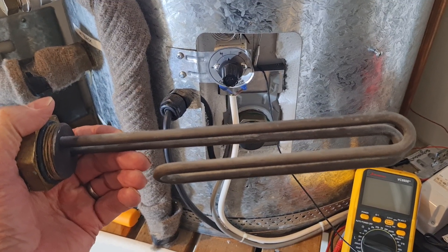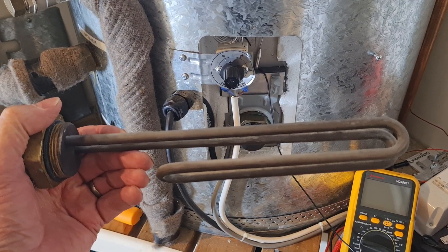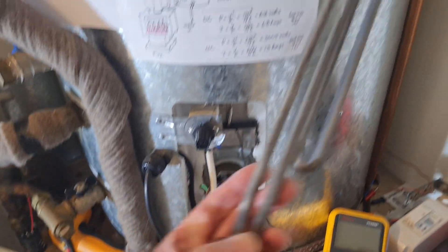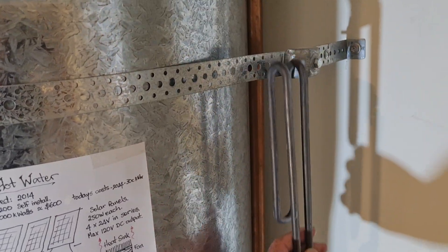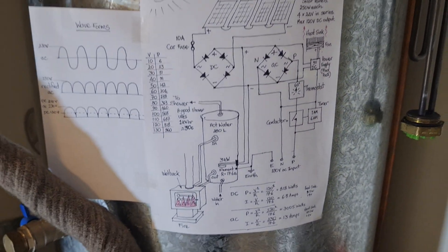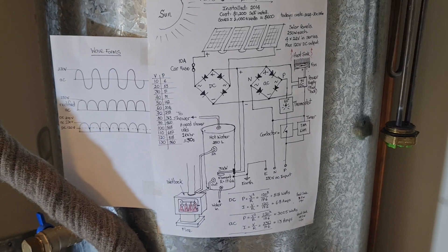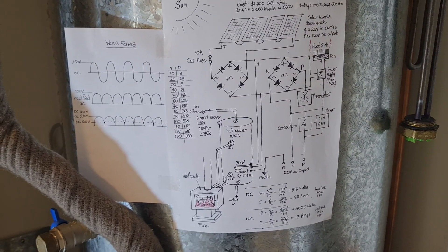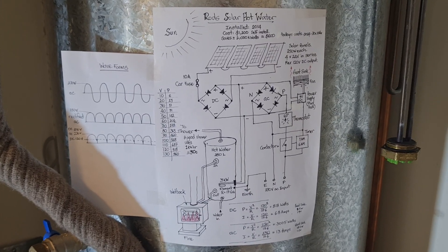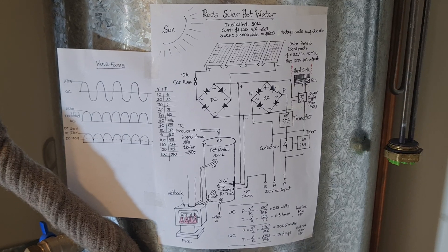3000 watts per hour when connected to 230 volt AC or mains power. I'm going to describe the circuit diagram. If you get a bit lost, just listen and understand that it has been working for 10 years — so it's not a theoretical thing, it's actually been proven to work, and I've tested it for 10 years.